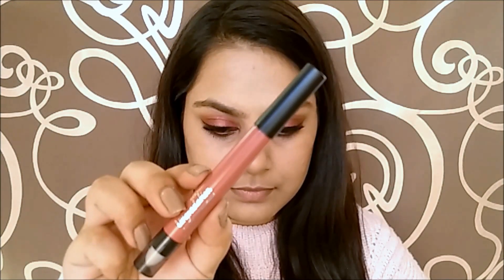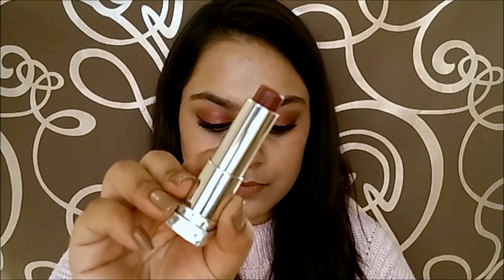Now for the lips, I used two lipsticks to get the perfect colour I wanted. First, I applied a nude lipstick and topped it with a burgundy-cranberry colour. And for the last step, I am blending them together with my finger.